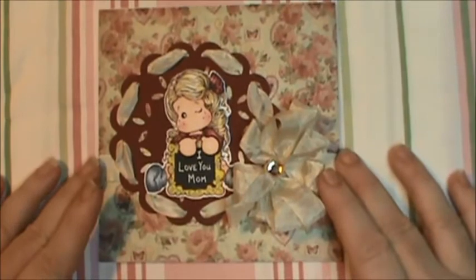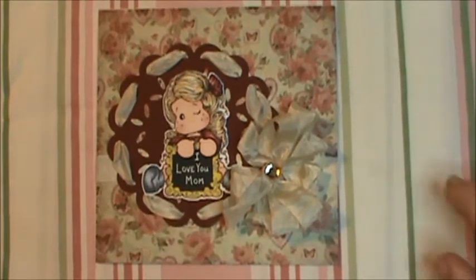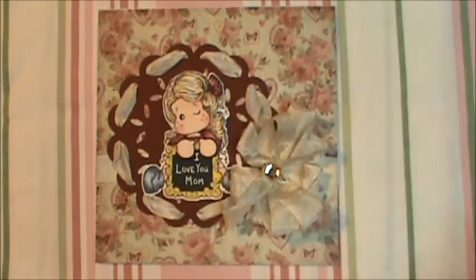I wasn't really sure how to color her at first. I may not do the frame in gold next time, but I saw some really cute cards and how they did it, so I was real tickled. I'm definitely going to be using this image a lot. I used a white gel pen for the glint in her eye.